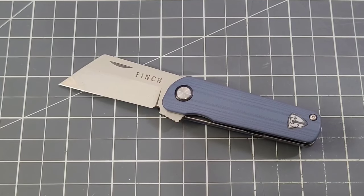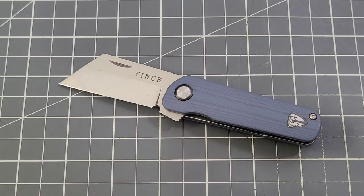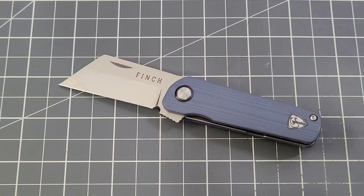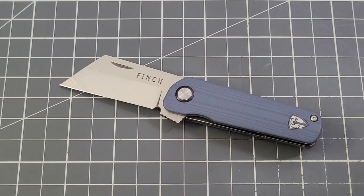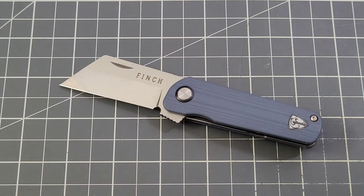Hey everybody, welcome back to Big Ready DC. You probably recognize this little guy — this is the Runtley from Finch. This was Finch's first offering to the knife community, and I've said this many times: they had me hooked from the get-go. It's patterned after the River Runt, a fishing lure — one of my favorite hobbies — and it's a knife, one of my other favorite hobbies. This model, the Runtley, has pretty much fueled my love for Finch. I'm a huge Finch fan.